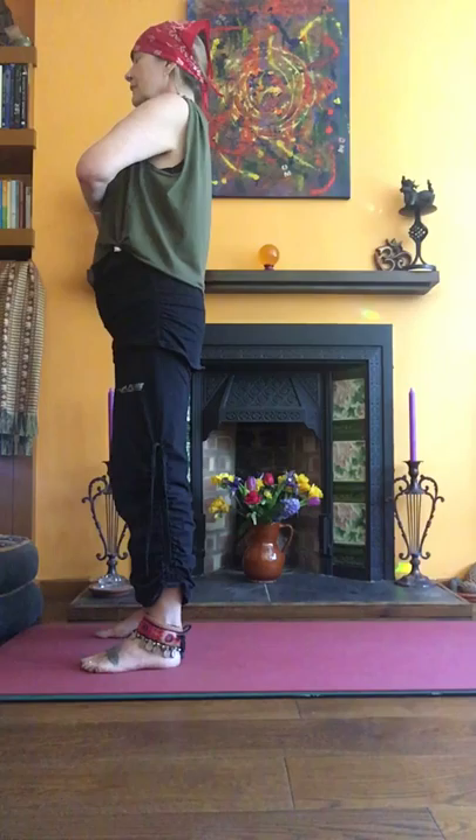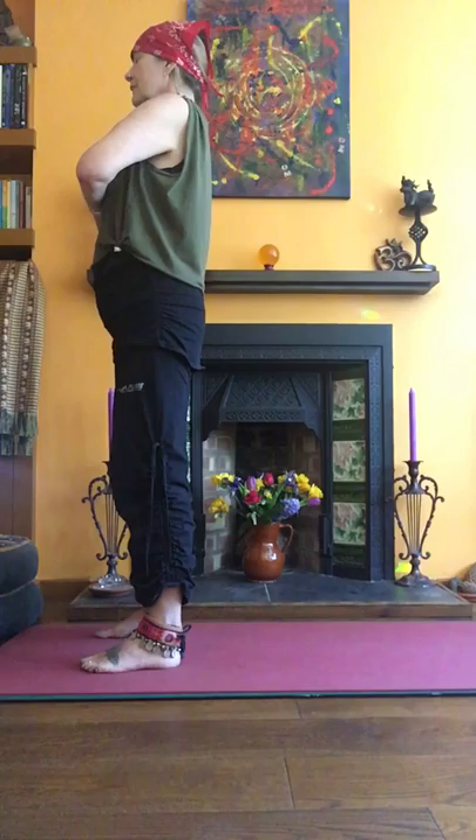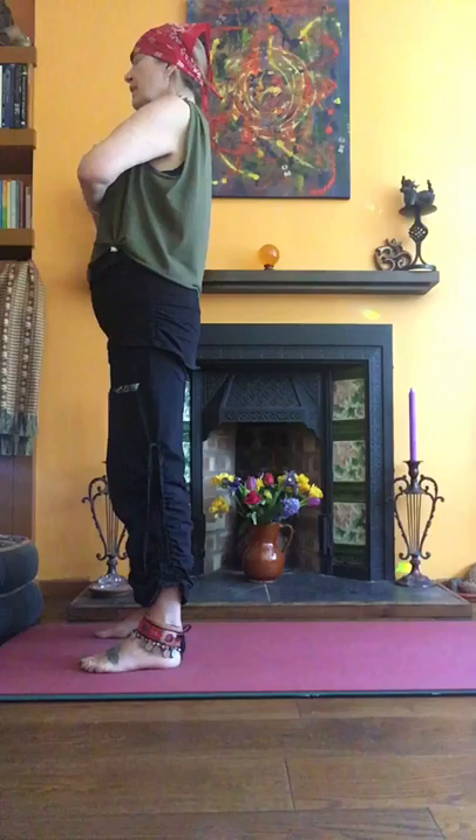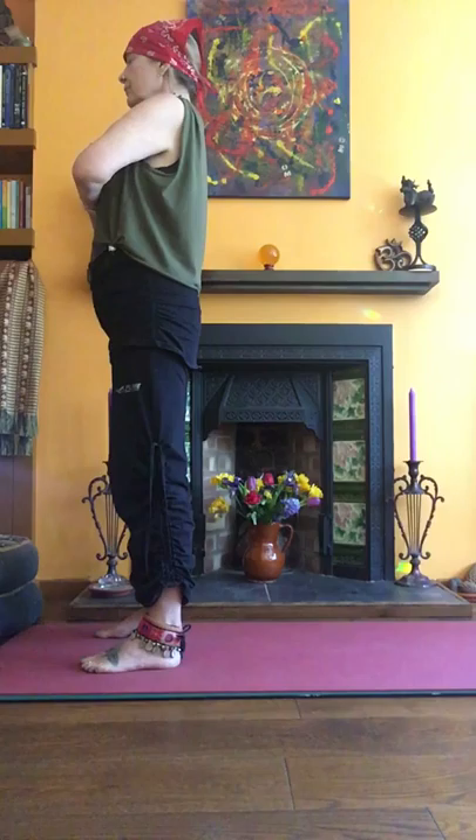Take another breath, breathing in to the space above your head with your eyes closed, breathing out all the way down to your feet. And relax your knees as you do that — breathe in above your head and breathe out into your feet, relaxing your knees and buttocks.